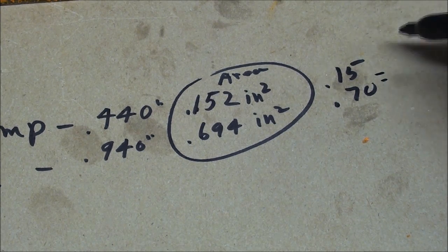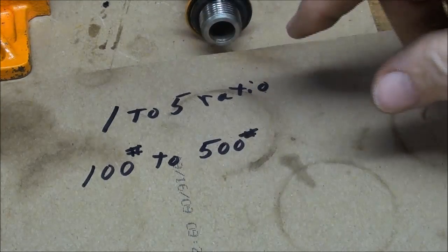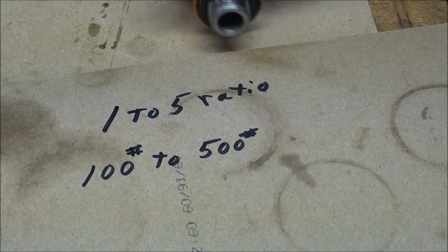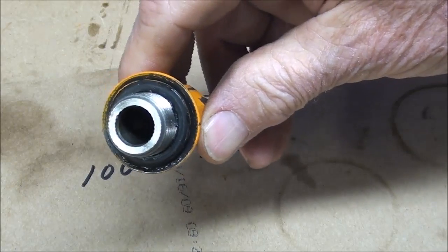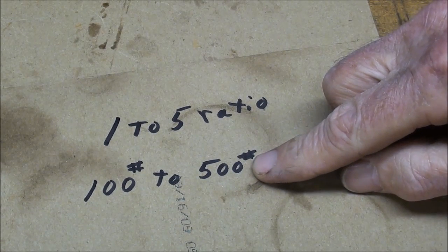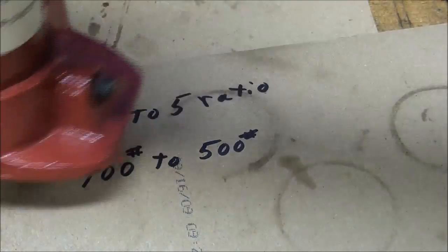The ratio is 15 to 70, which reduces to approximately one to five. That means the large cylinder has five times the area of the small pump cylinder, so if I were to exert 100 pounds of pressure into the pump I would be able to raise a load of 500 pounds.